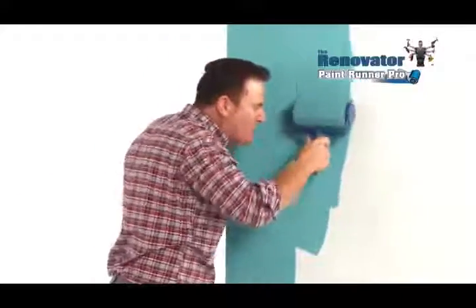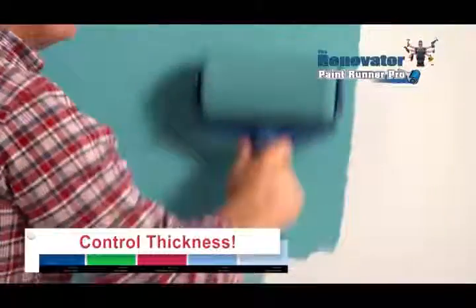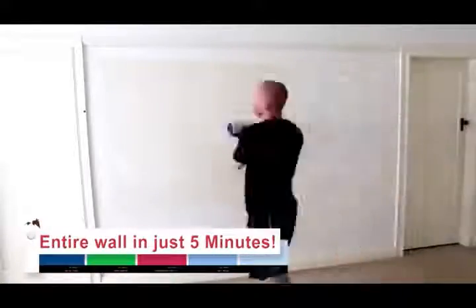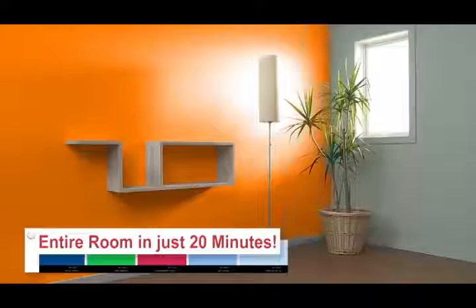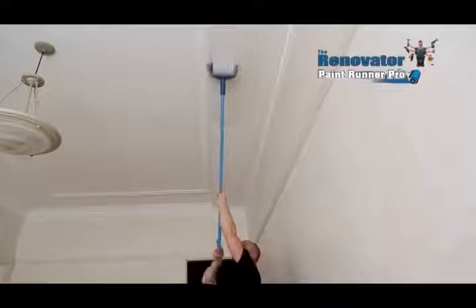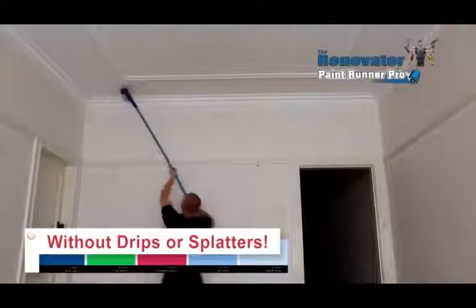And you control how thick the paint is by how hard you press, so all you'll ever need is just one coat. Imagine painting an entire wall in just five minutes, or an entire room in just 20. Use any old broom handle to quickly paint an entire ceiling without a single drip or splatter.